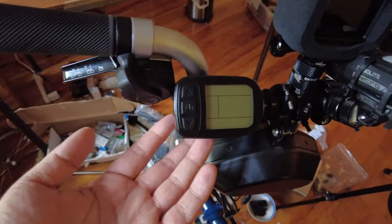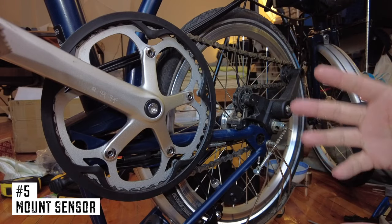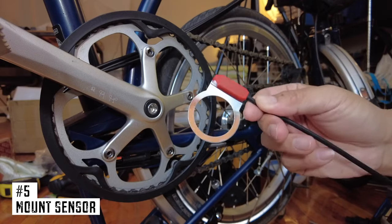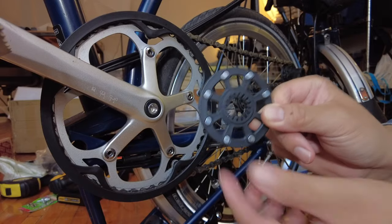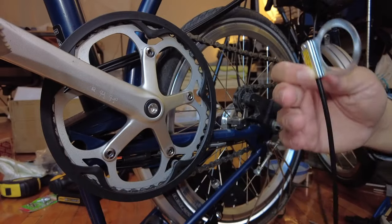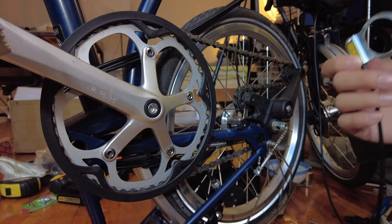The next step is to connect the computer to the handlebars. The controller has been installed. Now we have three things left. First, install the pedal sensor, which comes in two components: the sensor ring, which goes on the bottom bracket, and the sensor magnet, which goes on the crank.